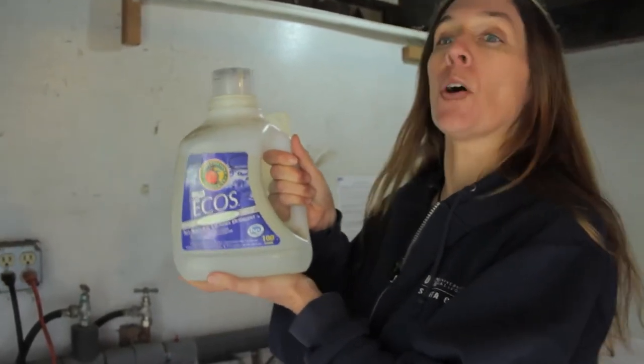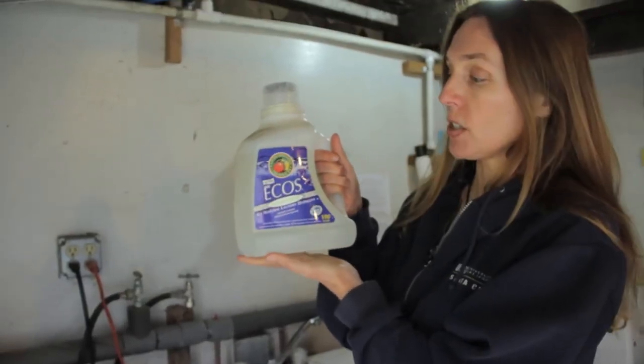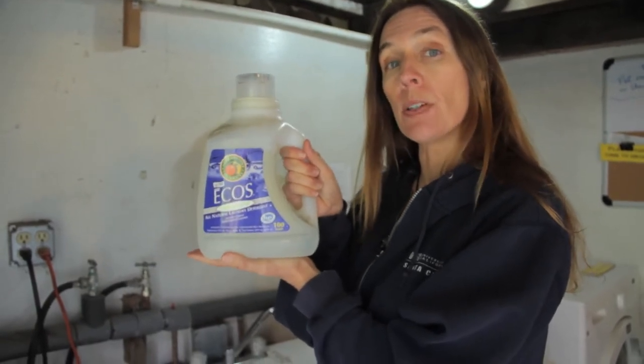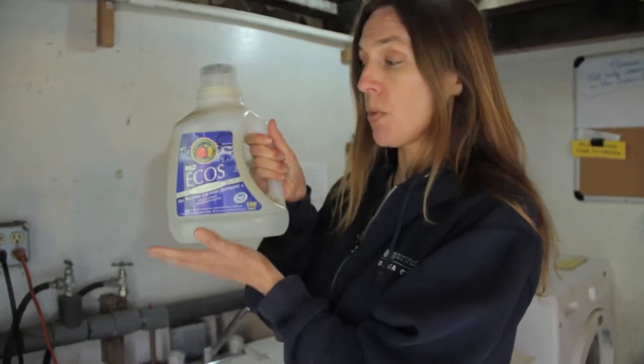There are many, many salt-free, sodium-free, greywater-safe laundry soaps. They are all liquid soaps — I don't know of any powdered soaps that are sodium-free. So you want to look for liquid soap. ECOS is one of them, Oasis is another one. But the key thing is having a sodium-free soap.